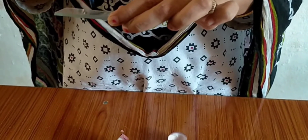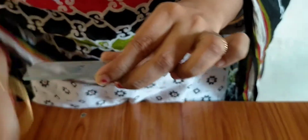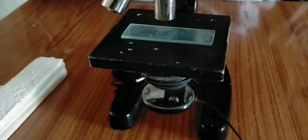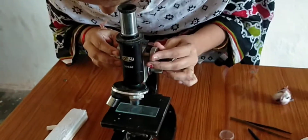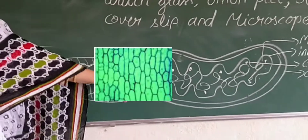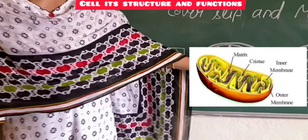So that we can see the cells of the onion peel clearly under the microscope. Our slide is ready. Let us observe the cells by keeping this slide on the stage of the microscope. We should note our observations. We can observe the onion peel cells with small dark spots on them, which are called mitochondria.